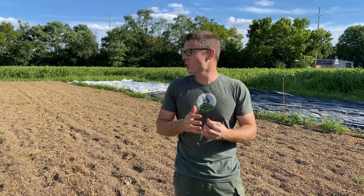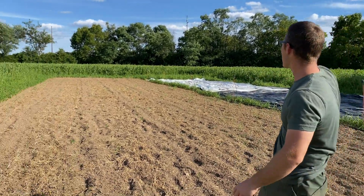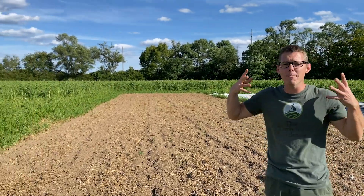Hey farmers, Michael here from Growing Farmers and the Farm on Central. What I wanted to share today was all about field blocks, setting up your fields. You can see here, big open field. How do you break it up? How do you make it manageable?